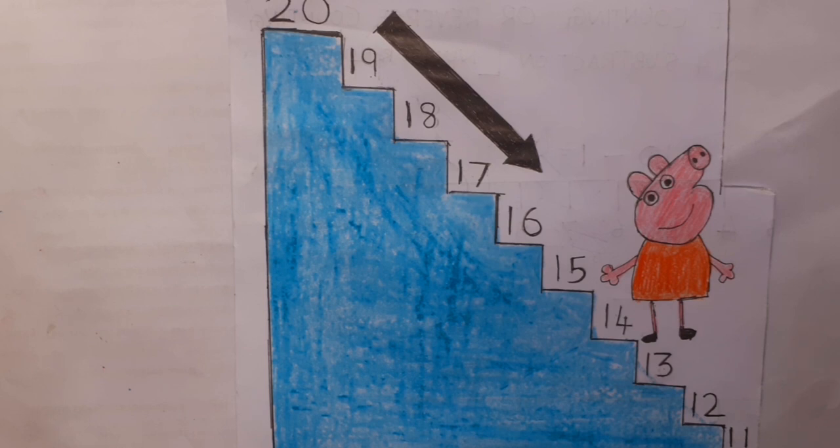You can do an interesting thing with this concept. You can tell your kids to walk up the steps and do the increasing count, saying 1, 2, 3. If they come down from the steps, tell them to do the reverse counting. Great work, right?